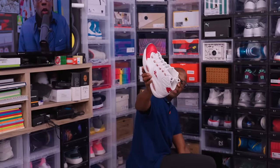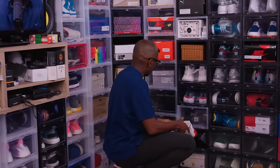OG Iversons — the Questions. A shoe everyone should have in their collection. Stop denying Iverson his just due.